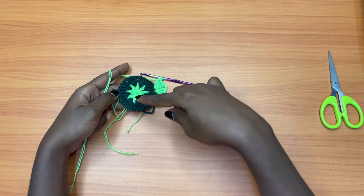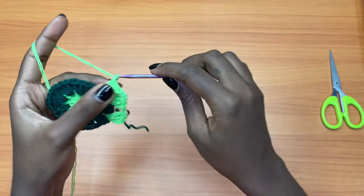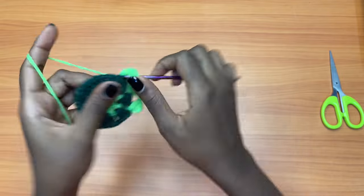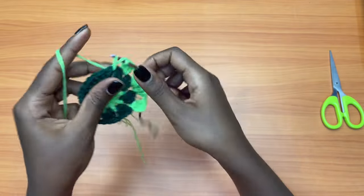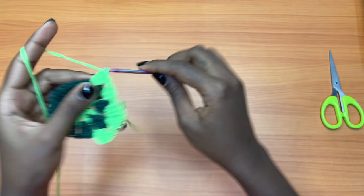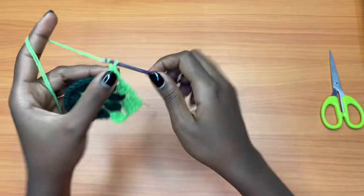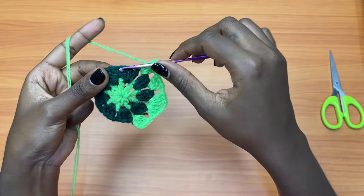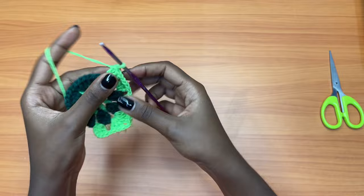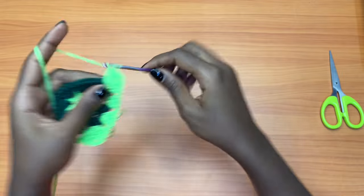Chain one, two double crochets into the next chain one space, chain one, two double crochets into the next chain one space, chain one, two double crochets into the next chain one space. This is three double crochets and then three double crochets. Then you're going to chain one and into the next chain one space place three double crochets.